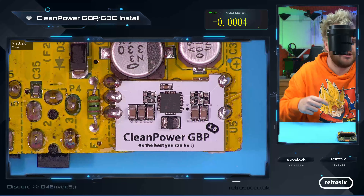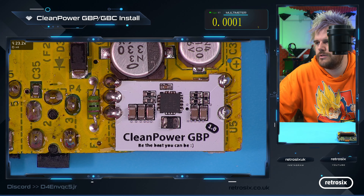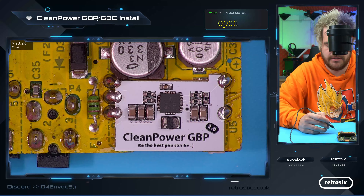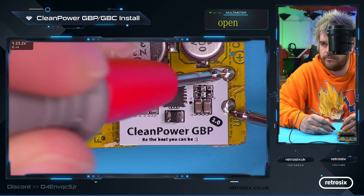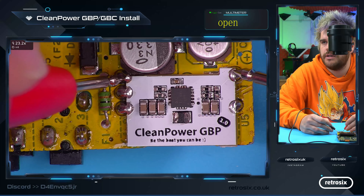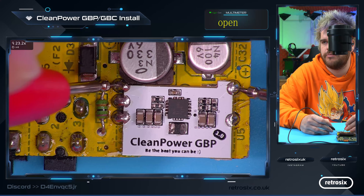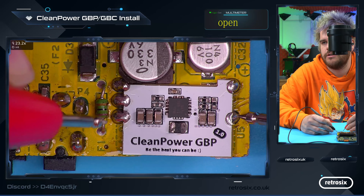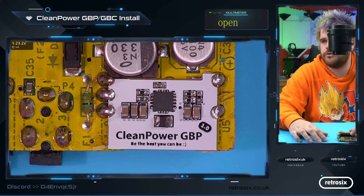Now we've installed it, let's check our connections before we do anything else — we don't want to provide a dead short to the board. Pull up the multimeter and go into continuity mode. The main thing to check: the ground pads should be connected to each other — which they are. The power input should not be connected to ground — which it isn't. The input and output should not be connected. A small beep is just current passing through the IC when it charges — that's normal. If it continues to beep there's a problem. Finally, check ground on the bottom right to the second pad up — that should not beep either. The only two that should be connected are the two ground points, and nothing else should be connected to each other.